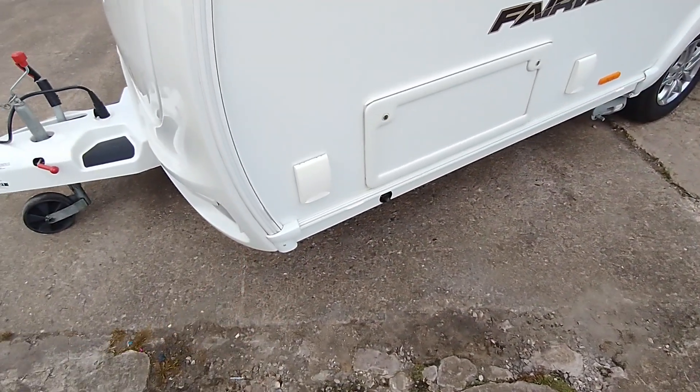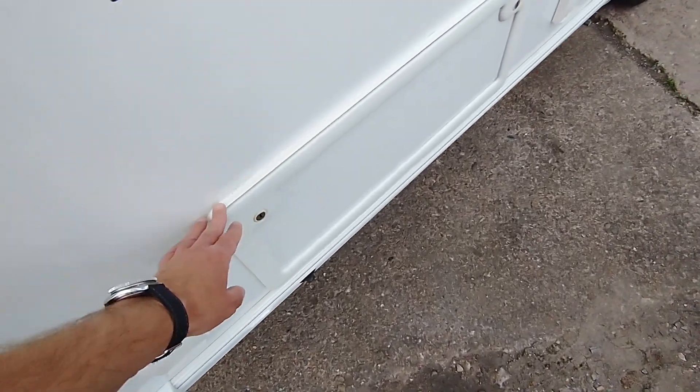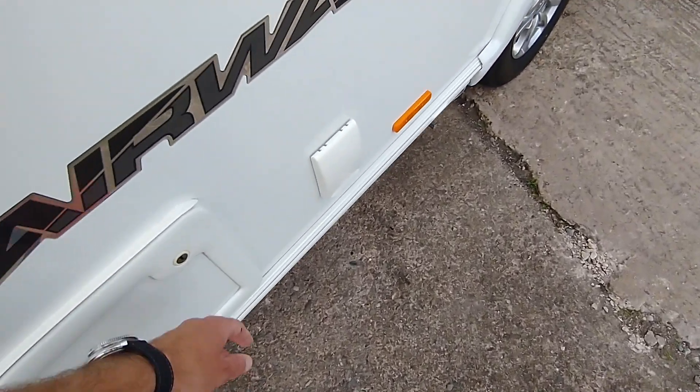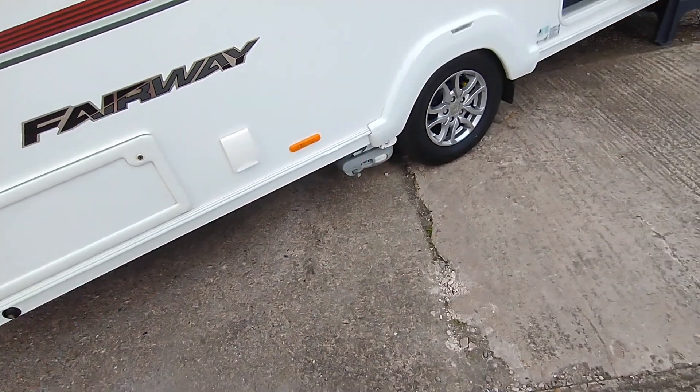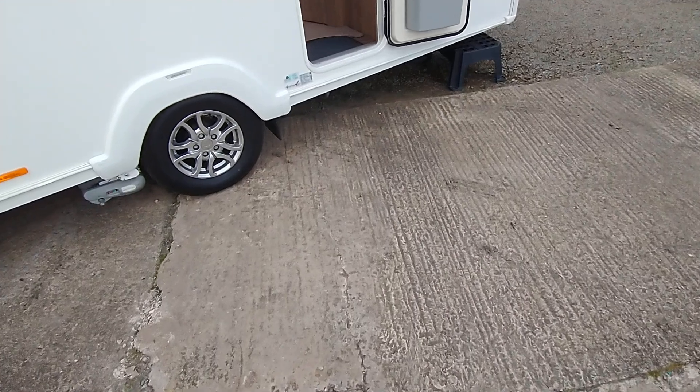On the exterior for your outdoor cooking you've got an external gas barbecue point. You've even got access to the space under the front seats should you wish to access things like your boots, and it also comes with an external power point. It doesn't include the motor mover — that's being transferred onto the owner's new van.